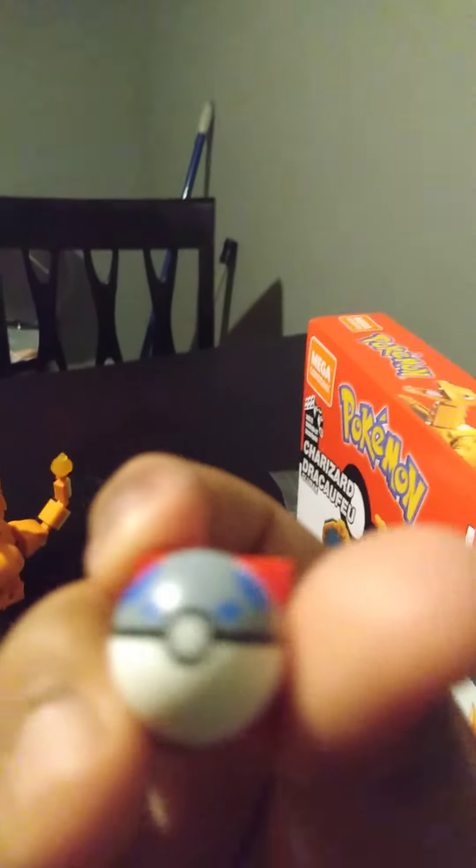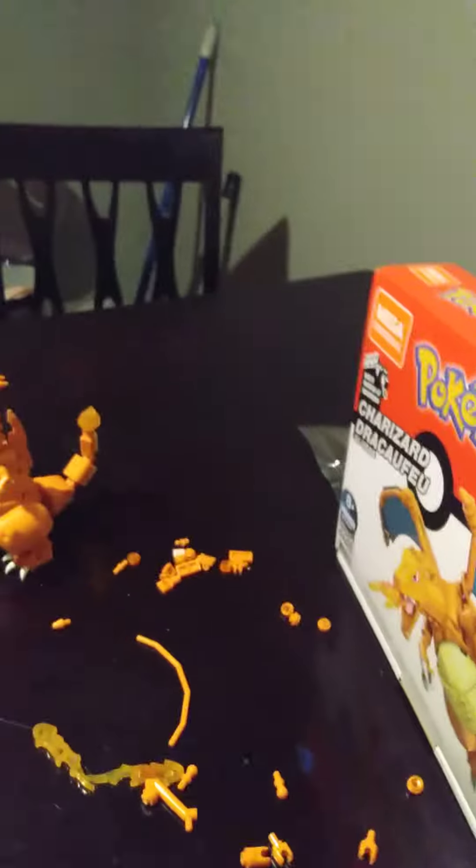I don't know what this piece is for, but it looks like a noodle. And my brother got a little Pokéball, which is cool. This is what Charizard looks like from the front.